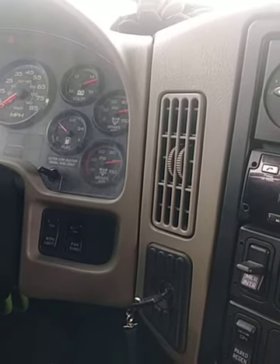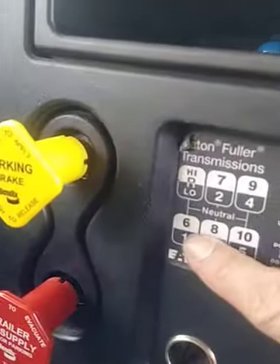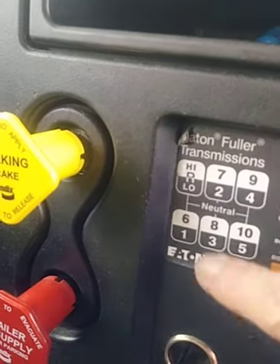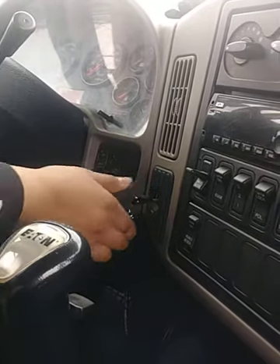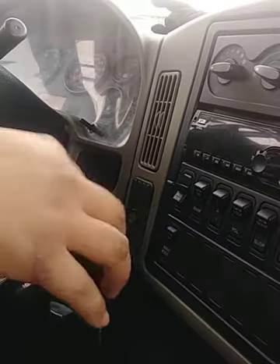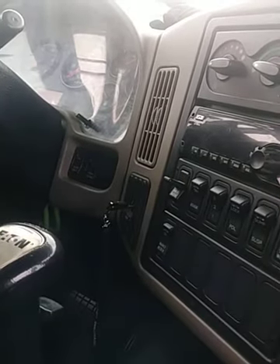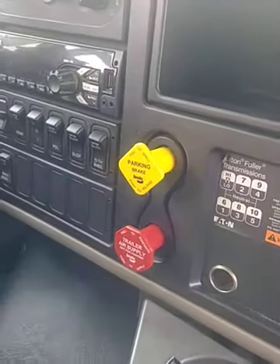To perform this test I'll be putting my vehicle in low gear so it won't roll, keep your foot on the clutch. I'm going to turn off my engine and turn it back on so I can read my gauges — once it's off you can let go of the clutch. Now I'm going to turn it back on so I can read my gauges. I'm going to release my tractor and trailer brakes and let my needle settle.